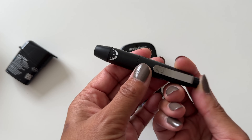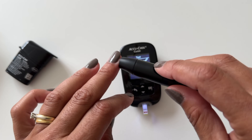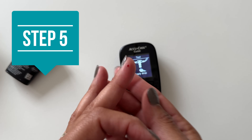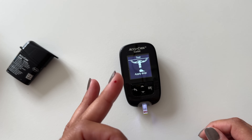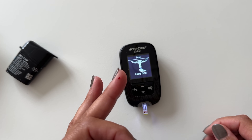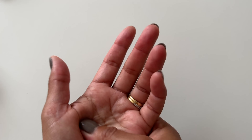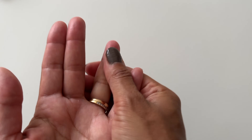Prepare the lancet device, then hold it up against your finger and push the button. Now gently squeeze the finger to get the blood drop out. How much you'll need depends on the meter, but this should be plenty. You don't want to squeeze too hard or repeatedly — this is also called milking — as this can affect the results. If your hands are cold or it's hard to get a blood drop, lightly massage the hand from palm to fingertips before pricking.